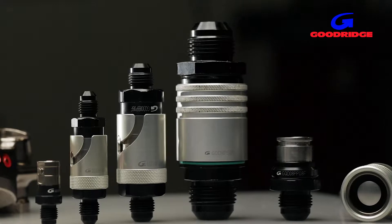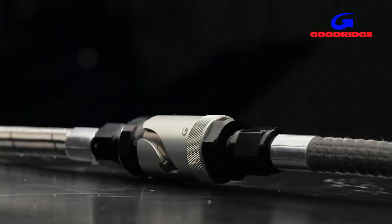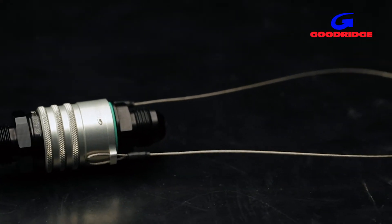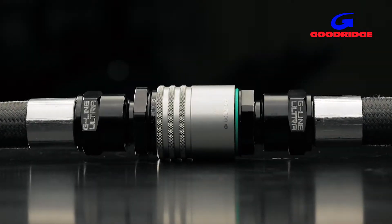Available in most popular sizes from dash 3 to dash 14 in a range of thread sizes, there are both push and bayonet type fittings, and even tethered lanyard options where safety is critical. Many can be coupled and uncoupled with one hand, with a green indicator ring to show a positive connection.